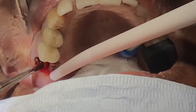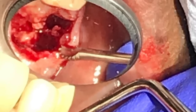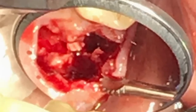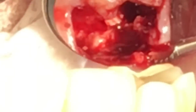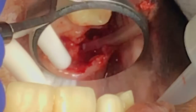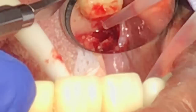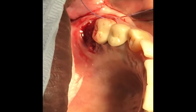The last step is to simply use the straight elevator and elevate each root out. You can see there are three sockets, but there are four pieces of roots that come out. Make sure you double-check there are no broken roots. Start to degranulate the socket, make sure you have a nice clean socket area, and continue to irrigate with saline. Then you are ready to pack Gelfoam or any hemostatic component to stop the bleeding and suture up the patient.